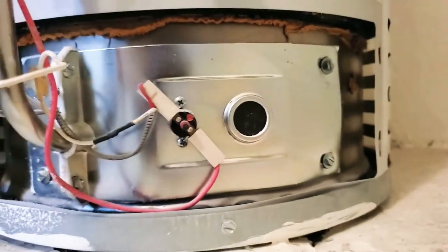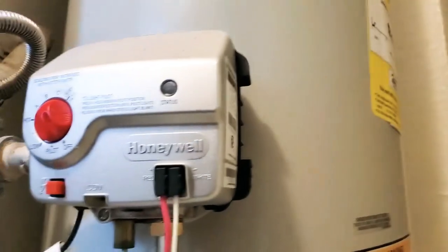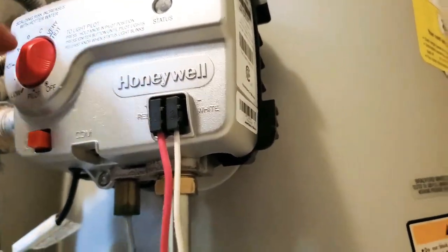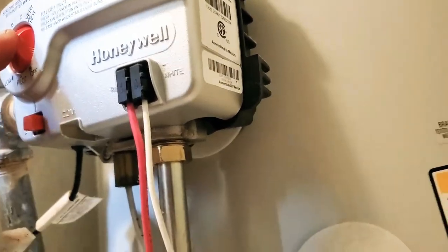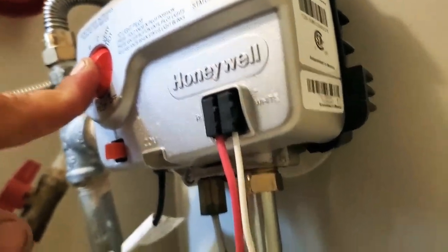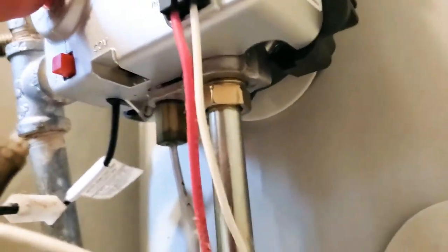I can't really see anything in there, but obviously the pilot is off because when the pilot's on, this light will be blinking. So we're going to set it to pilot — I had already set it to off. Press that button for a little bit to turn the pilot on. That button actually triggers a spark, and when I push the pilot, a little bit of gas flows through the system, and with the spark that creates, it should turn on.